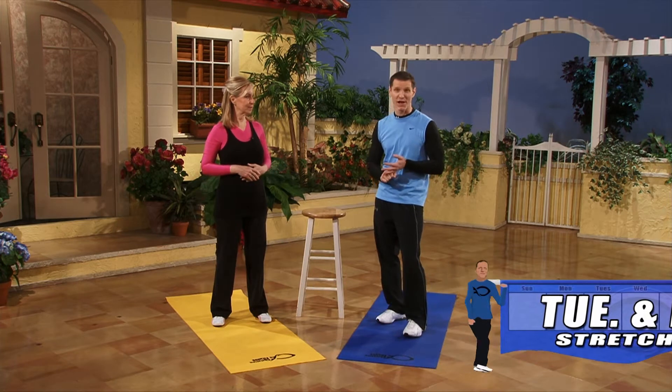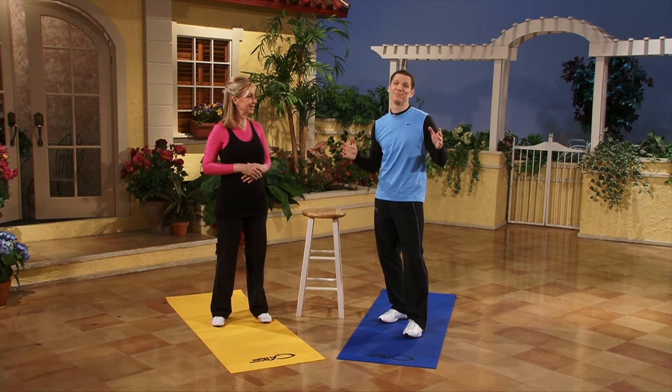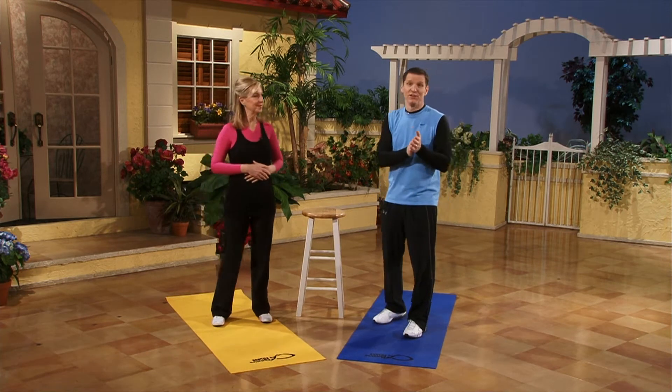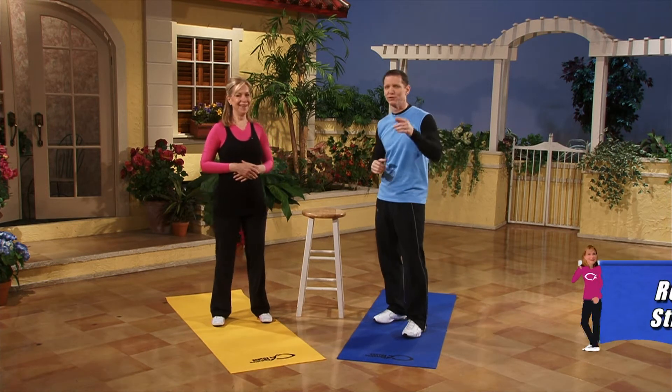You should stretch before every workout for a few minutes and stretch after every workout, so you can plug this DVD in any time, any day of the week. But we especially have it designed for Tuesday and Friday to give you a little break. So Monday you work arms, Tuesday you do this show, Wednesday you do legs, Thursday — you get the gist of it.